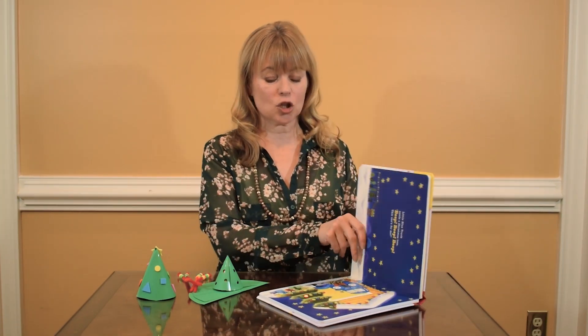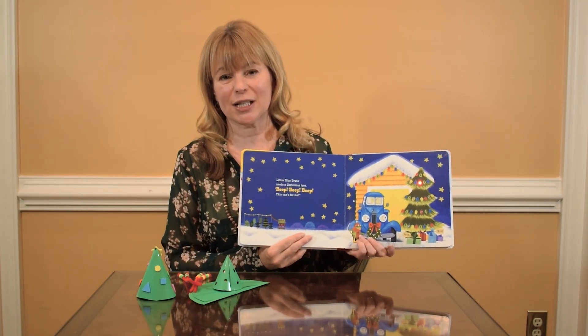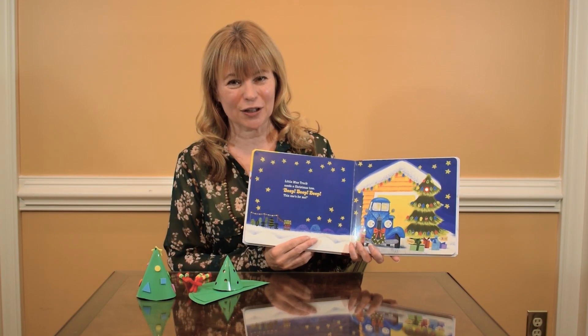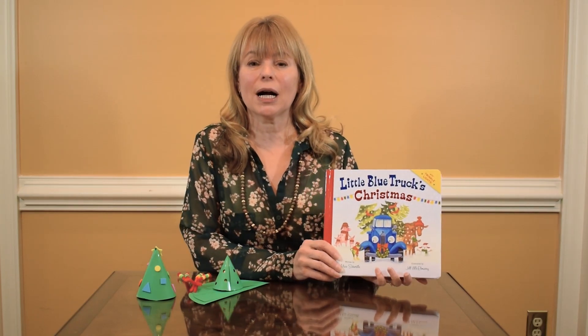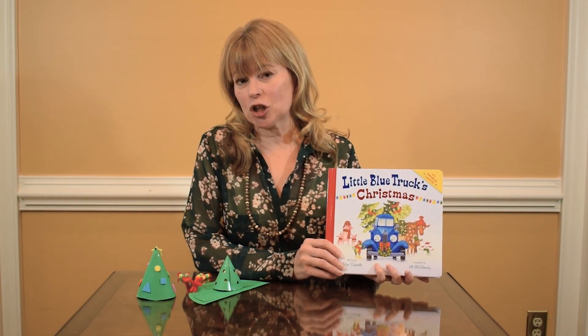One of the exciting things for this story is we've got flashing lights in the back, so that's kind of an added bonus for our little ones. This is a great story for our preschool kids and it's a great opportunity to work on size and shape concepts.